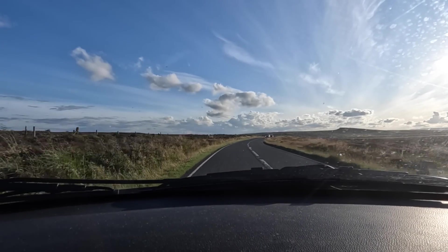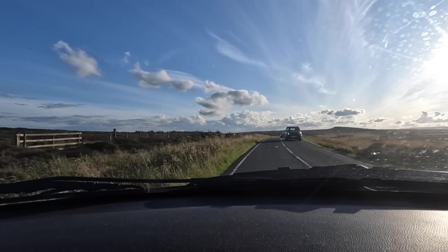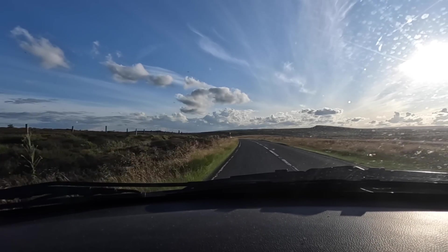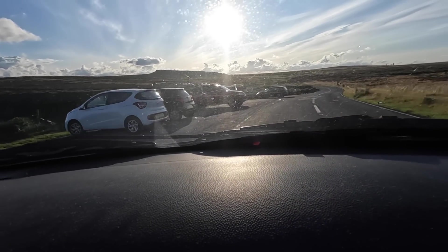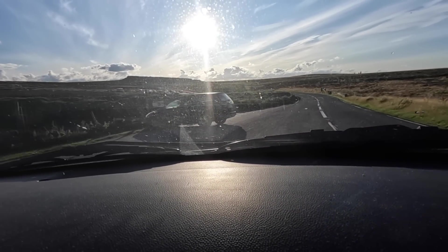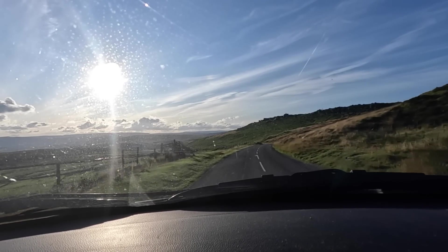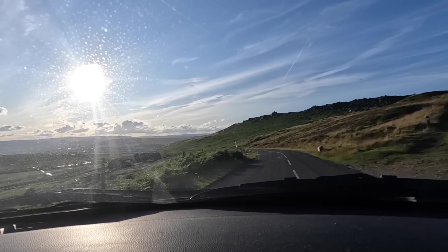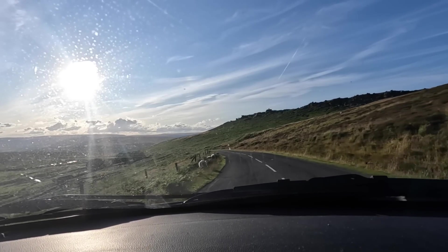Oh my days, look at this! This was a good idea — look at that sky and scenery. Legend. I actually had a little spot lined up near the homestead in Leicestershire for tonight, but I'm well glad I've come up here. It's teeming though — so busy. I hope I can find a spot where I want to be. Check it out — the old Stanage Edge in all its glory with the sun beaming over the top of it. This is a beautiful summer's evening.